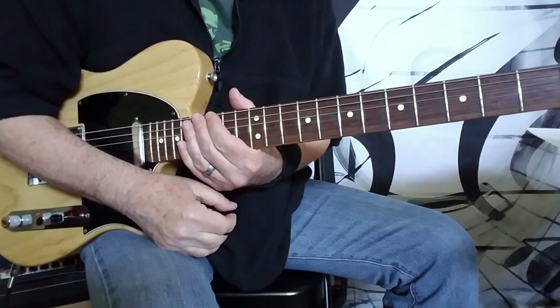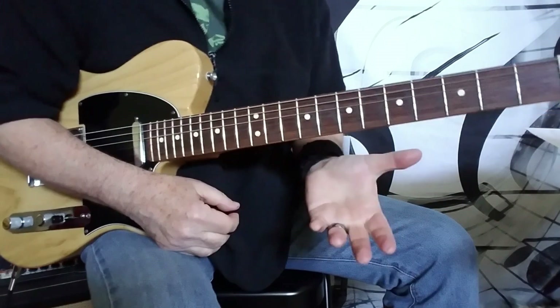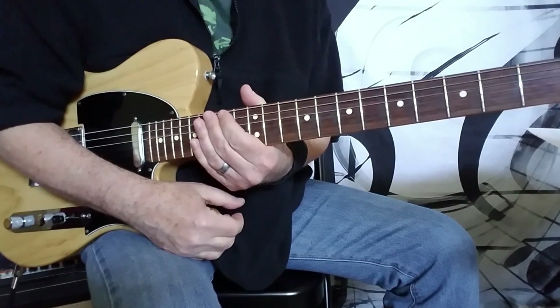This is Outside Woman Blues from Cream, another classic from them. I'm just covering the main guitar part here, the song essentially. If I do the solo, which I'm not too sure about at this point, it'll definitely be in a separate video.